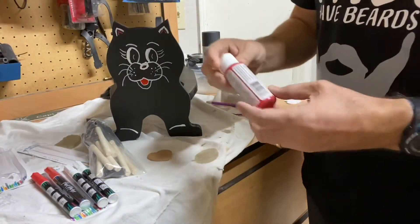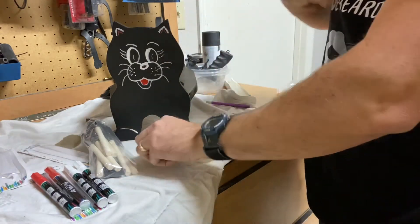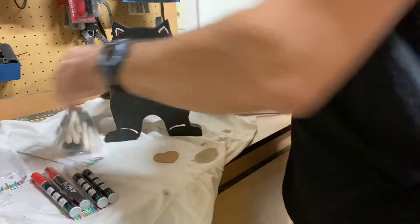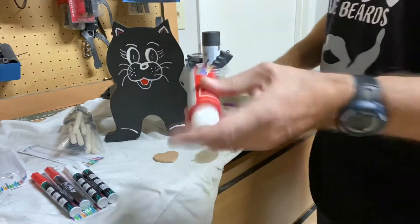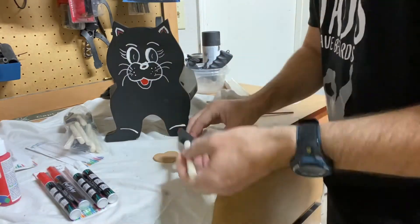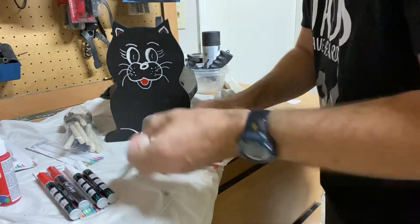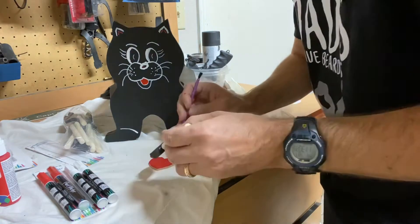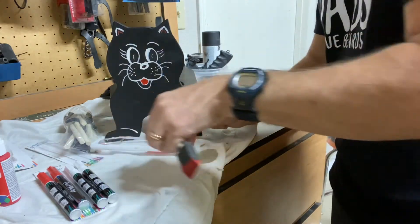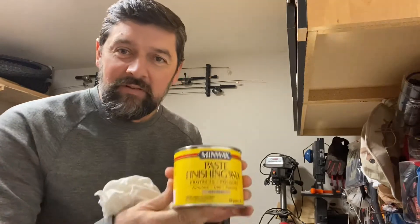For the heart I have a little bit of craft acrylic red paint and a wooden heart. I'll use one of these cheap little sponge brushes, paint it up red in a couple of coats, and I'll put a little wax on it too.